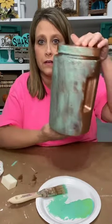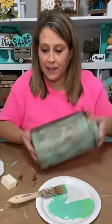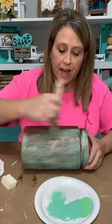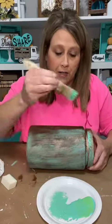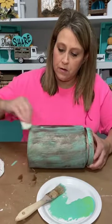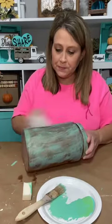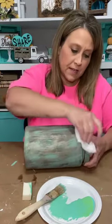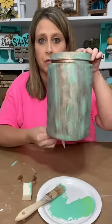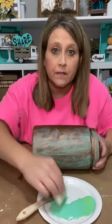I'm just wiping some off. See how the copper still shines through? That is so cool! See how it went from this to this. If you get a little too much on there, just wipe it off a little sooner — get it to your liking. It dries pretty fast because we are doing very thin, thin coats with barely any paint on the brush.